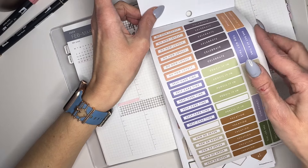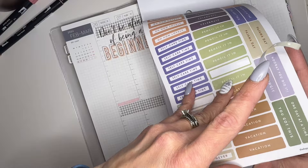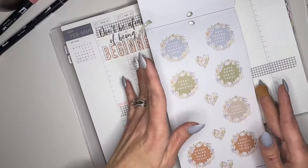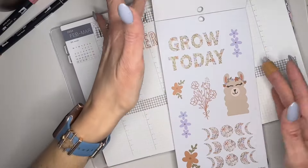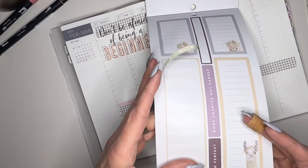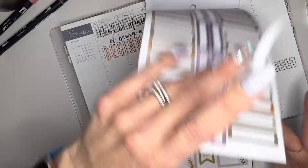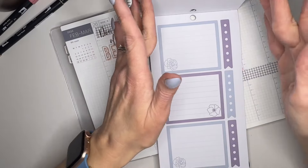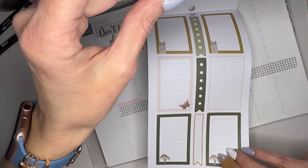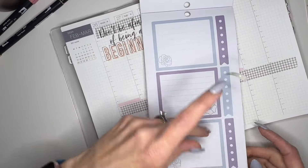Pencil it in, pajama day, you got this, let's get it done. One day at a time, now or never. These are clear stickers also, not that it really matters. Let's see if we can find something else - I should have come a little more prepared. If you've been around for a minute, I've been slowly but surely working on my planner cozy corner - whatever you want to call it, my workspace, my hobby area. It's been a work in progress for me.